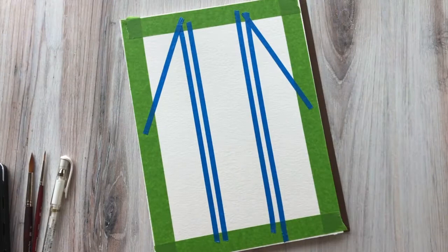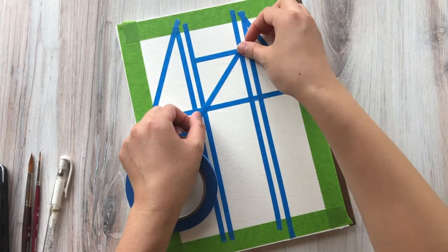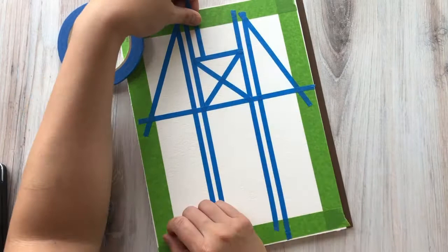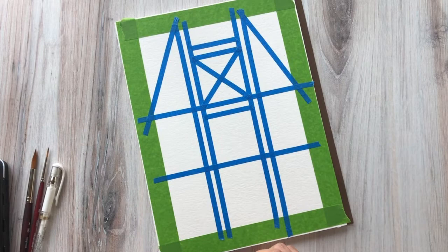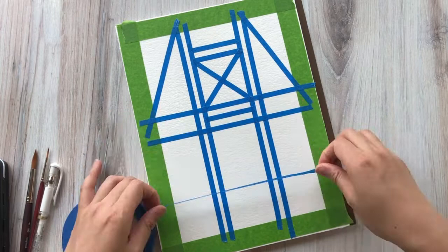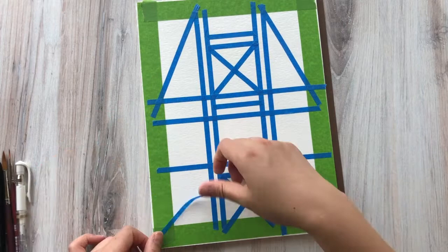As you can see, I'm pretty much eyeballing how I want the design to go. It's up to you if you really want to measure and be precise, but I like to just have a freestyle sense about this. I like to divide it into thirds typically. I'm just laying down tape and adjusting as I see fit. My objective is to create interesting shapes or a variety of them — smaller pieces and larger areas — so that when we paint our patterns inside, it's visually interesting. Really use your creative license here; it's a fun exercise in creating geometric shapes.